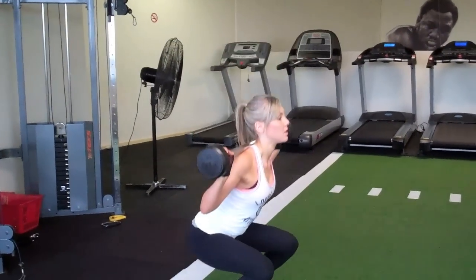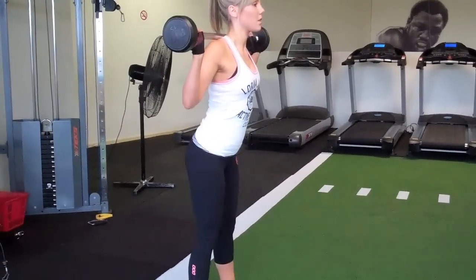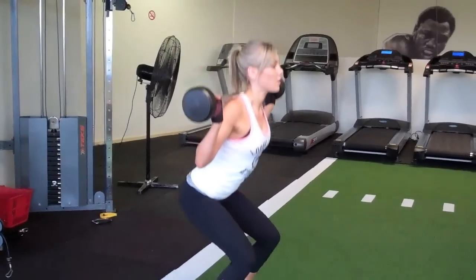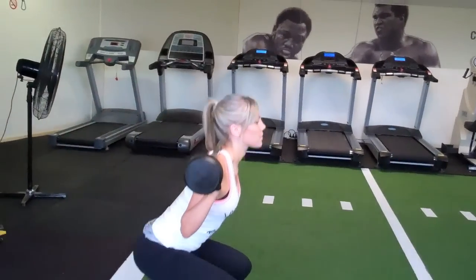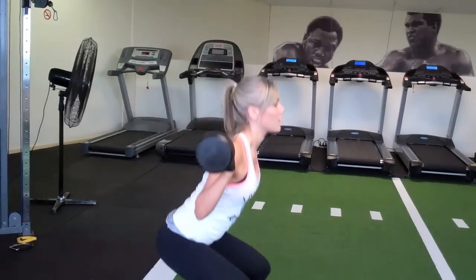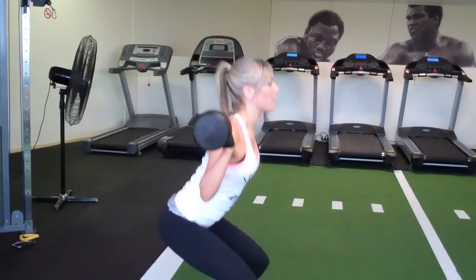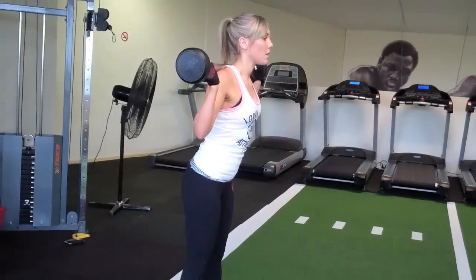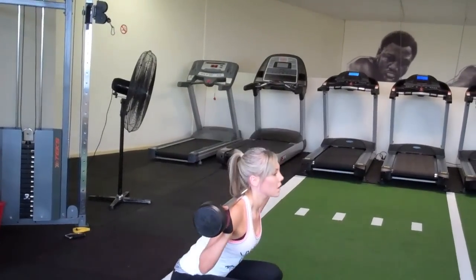10 squats, that's it. 2, 3, 4, 5, 6, 7, 8, 9, one more, and 10.